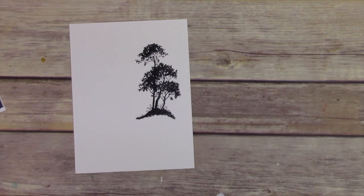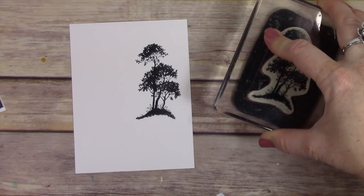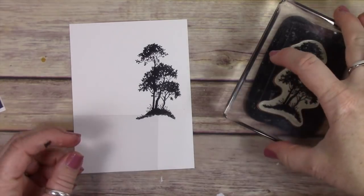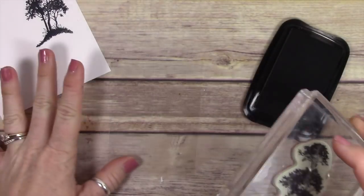Now normally I would go ahead and mask off and start doing some of my sponging, but in this case I simply want to show you how to do the mirror image stamping, not necessarily make the entire card.